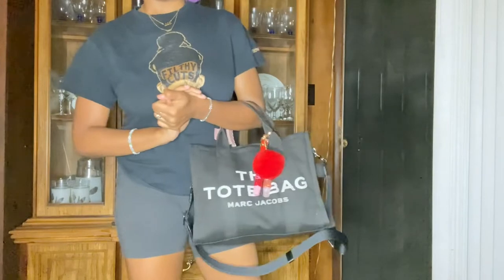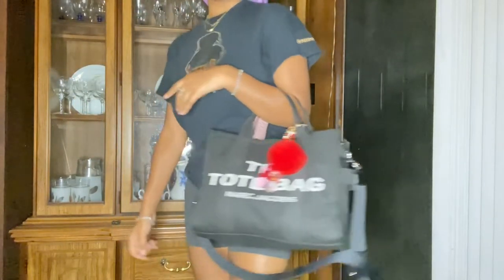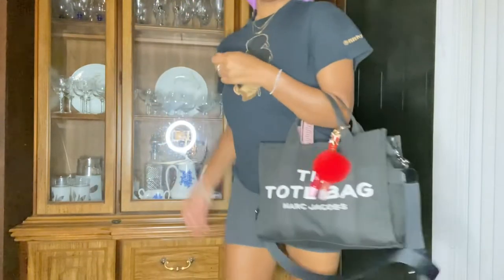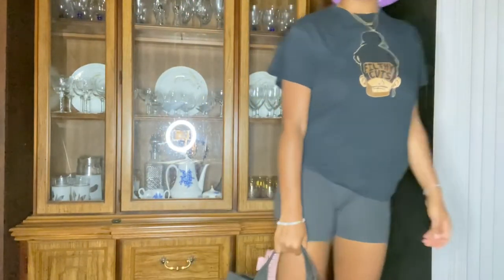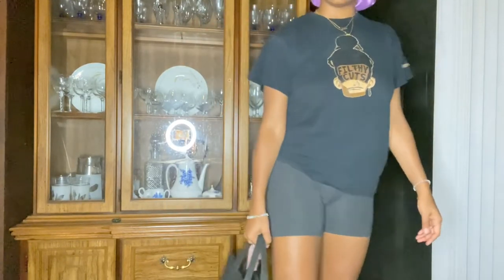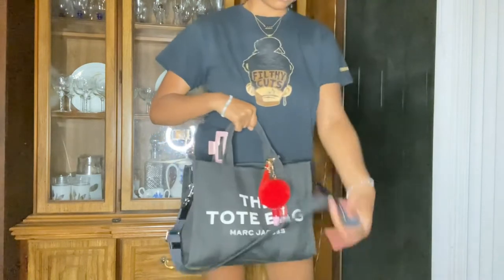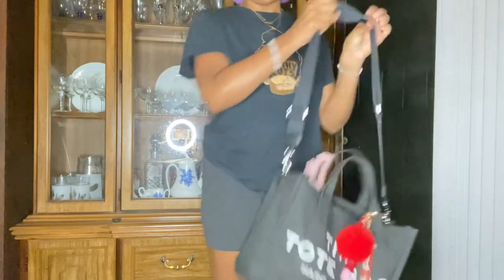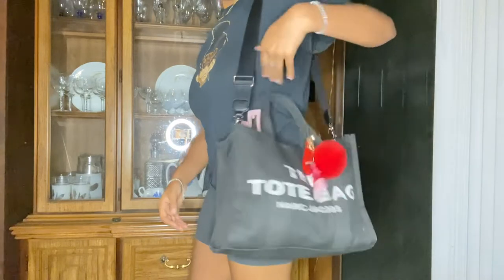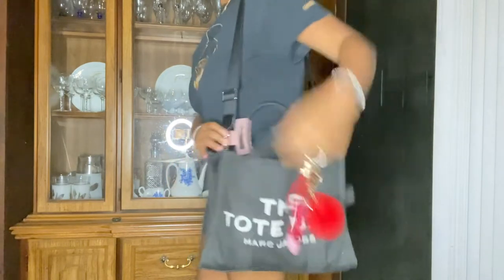Okay, so this is the first way — this is how I typically wear my bag. Or sometimes I wear it like this and just walk. Or sometimes I'll put it on my shoulder. It's not zipped up right now, but sometimes I put it on my shoulder like that.